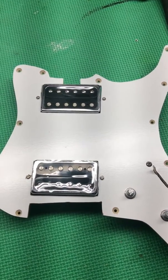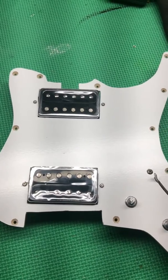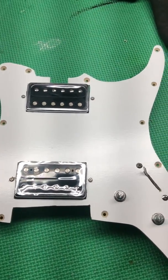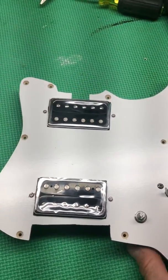Here's the pickguard I made out of dry erase board that I'm going to put in the Lion by Washburn guitar. Basically have a volume, a tone, and a five-way strat switch here.